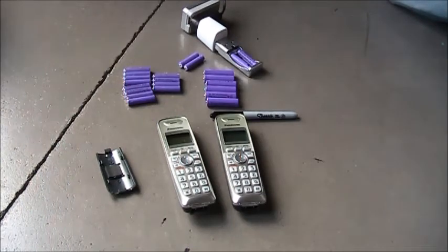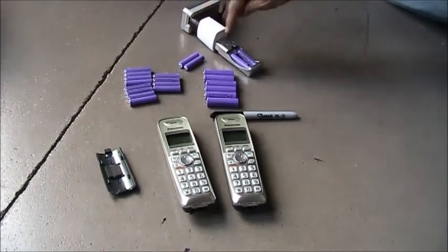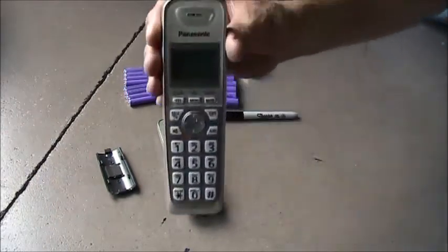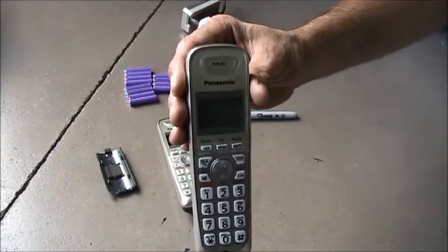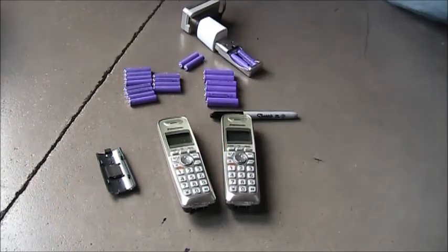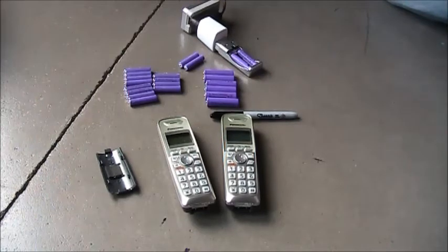The problem is I purchased the 12 because I was very happy with the AAAs. They were working on my Panasonic phones and doing great — the Panasonic has its own charger in the base and it would not overcharge them. But as soon as I ordered the new ones, because I was happy, the other ones started dying and losing their charge constantly.